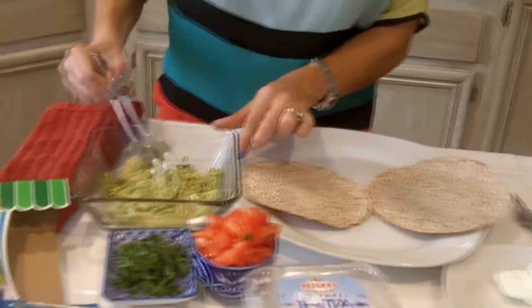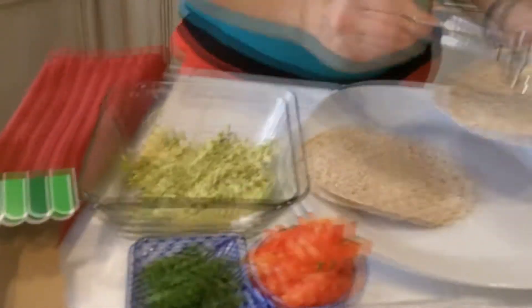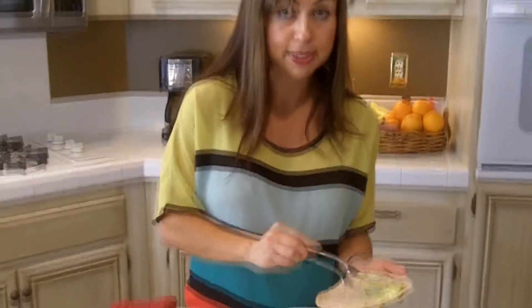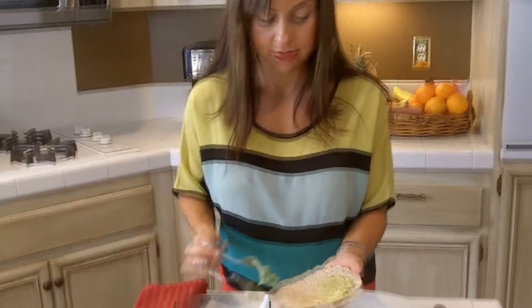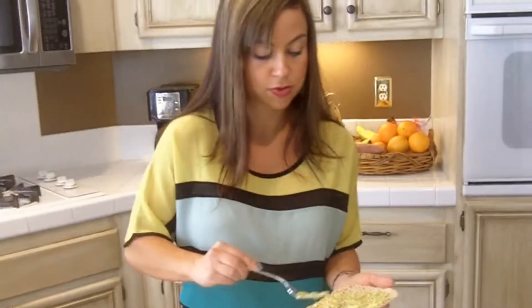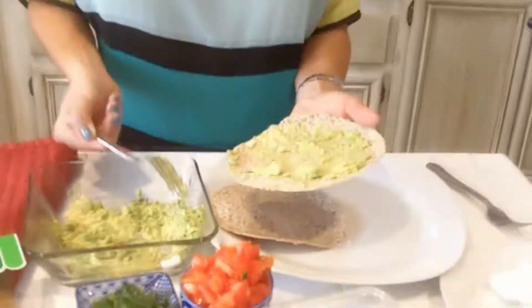This is one avocado mashed up. I'm going to spread it onto the tortilla. Remember, this is Mexican pizza — really quick, totally low in calories, but delicious. Now both my tortillas are ready.